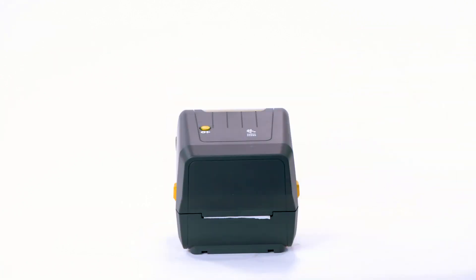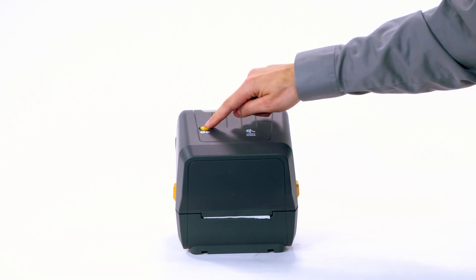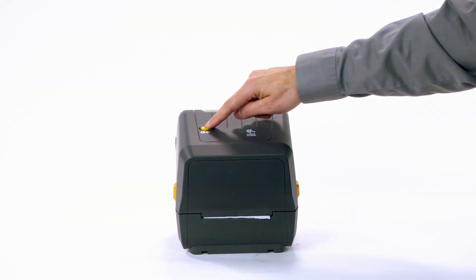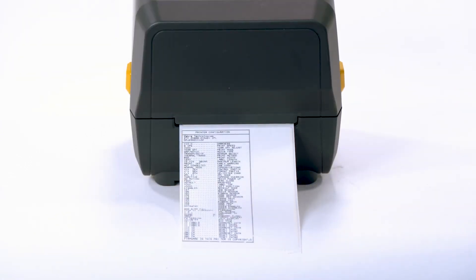Print a configuration report. Press and hold the feed button until the status indicator blinks off and on once, then release. Release the feed button. A configuration label is printed. The printer is installed and ready to print.